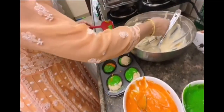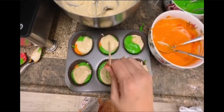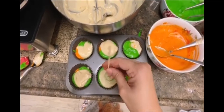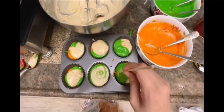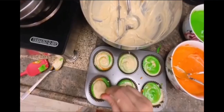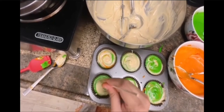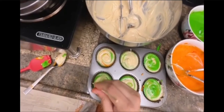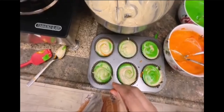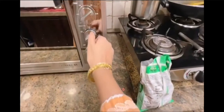If you have a toothpick, you can also spiral the cake this way — or randomly. I have put 12 cupcakes. Time to bake: 15 minutes, lower heat, 180 degrees.